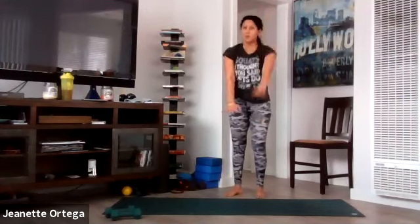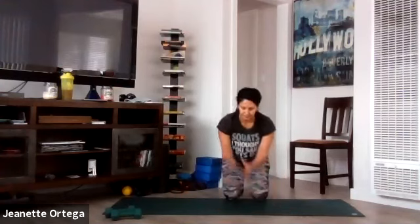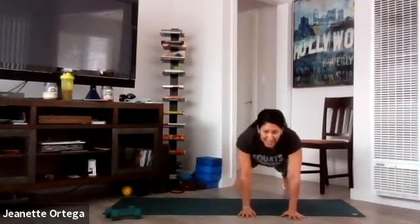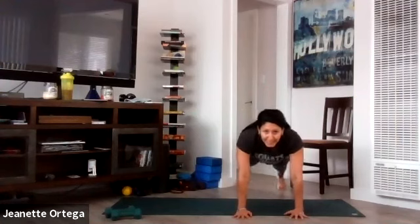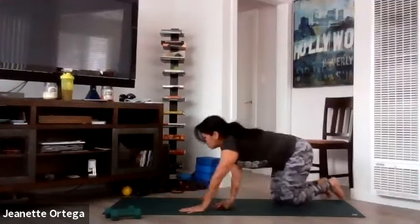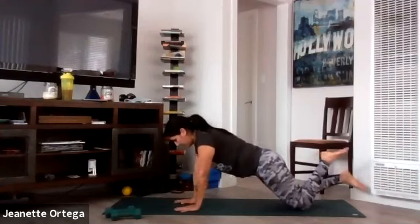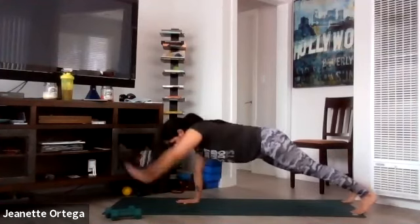We're going back down — plank again, starting from the top. Forward, forward, side, side with the arms. Now we know the movements. Get ready. Plank with the alternating hands, tummy tight. Go. You can be on your knees or your feet. Try not to sway the hips — keep it nice and tight. Keep those hip bones pointed down to the mat. Breathe. And stop.